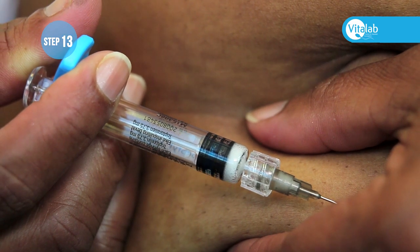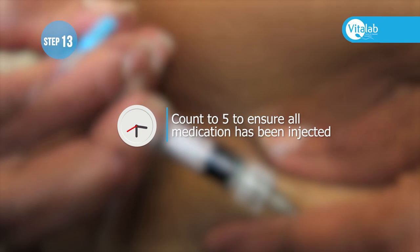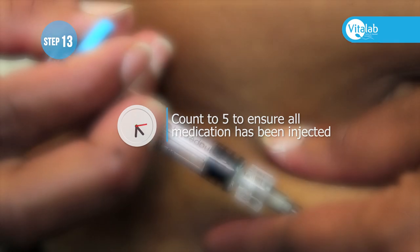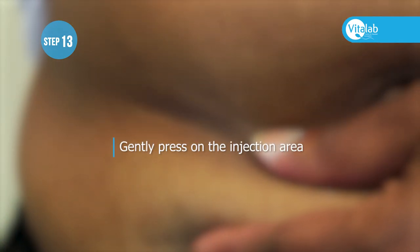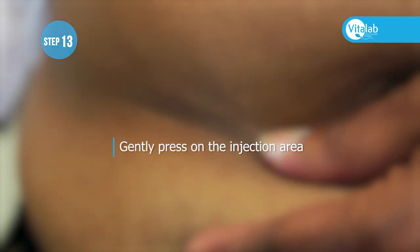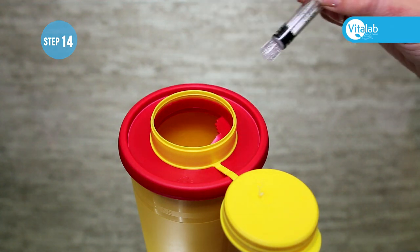Do not pull the needle out immediately — you can count to five to ensure all the medication has been injected. Then pull the needle out gently and press on the injection area. Cover the needle with the cap and discard appropriately into the sharps container.